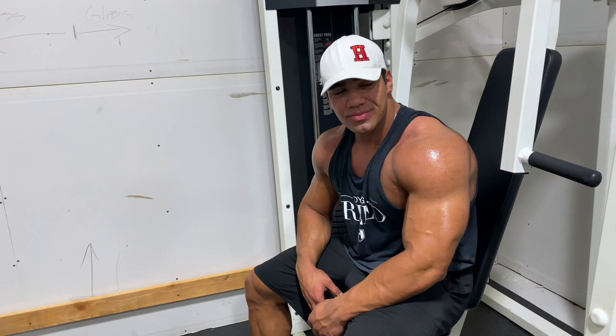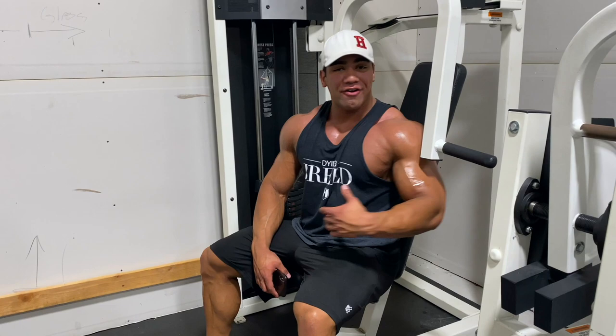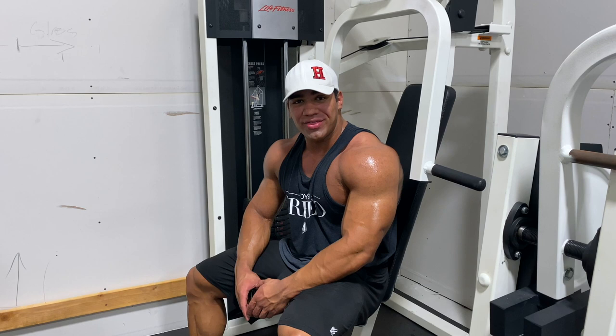We just finished up with flies — did four sets and those were all amazing. My chest is super pumped. I could probably end the session there but I'm having a lot of fun right now. We're going to push a little bit more — it's off-season so we can get away with it. We're going to move on to our final exercise which is a press. Probably going to do three sets, higher volume, 15 rep range.